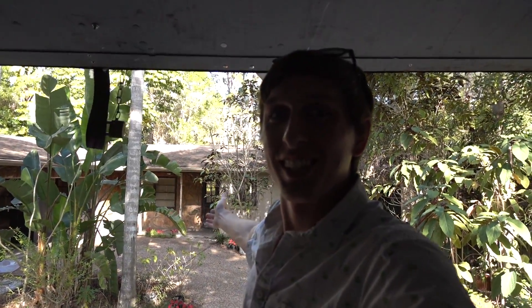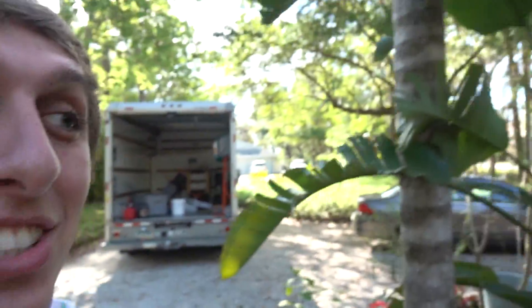Hey guys, Backyard Scientist here, but we're not going to be in my backyard today, and that's because I just got a new house. I've been moving for about the past week, and it's been a super pain in the butt. I still haven't finished moving out all of my stuff, and my garage right now is a completely complete disaster.